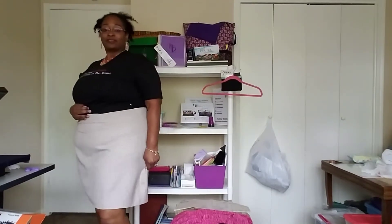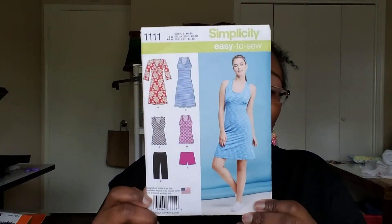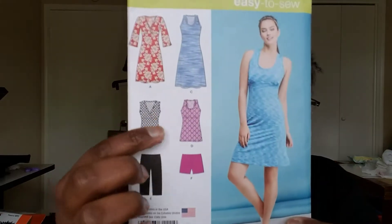Those are my makes. So let me pause real quick. Okay, so I might have a little time - this video might be maybe 10-12 minutes, hopefully you don't mind. So let me start with Simplicity - my review of 1111. I actually really like this, I will make it again. I think it's super cute.